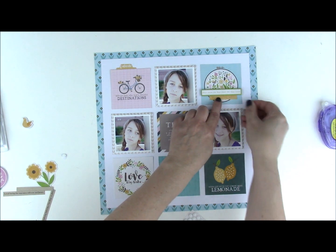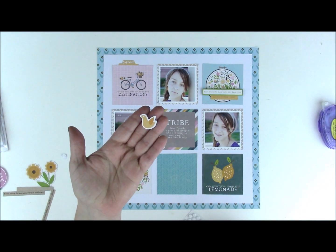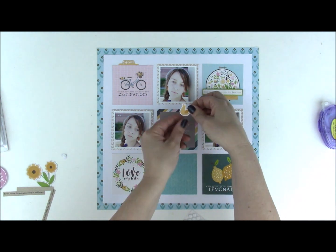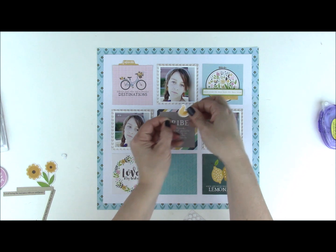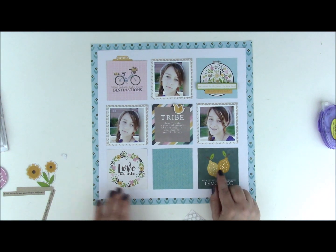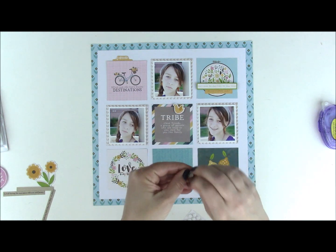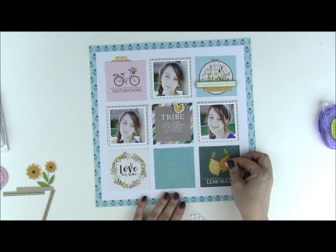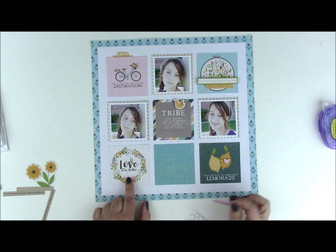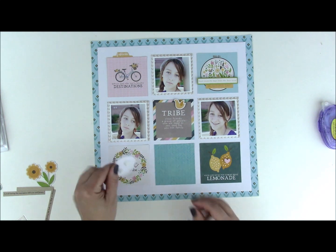Just make sure you can still read that piece. To the top of the tribe square I have a Peapod part — it's a charming little yellow bird. Then to the little lemons down here I thought it would be fun to add a little pink Peapod heart. I pull everything out and start layering and mixing things around. The 'love my tribe' piece is darling, and I noticed that this Peapod part with a quote about friends fits perfectly inside it.